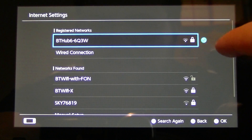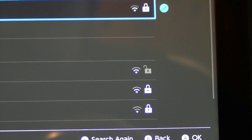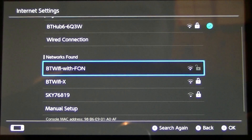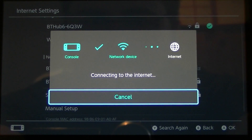So you can see my home network which I'm already connected to, and down here we have BT Wi-Fi. You can see there that it's an open network. So if we go down and select the open network, it will simply connect to the internet.